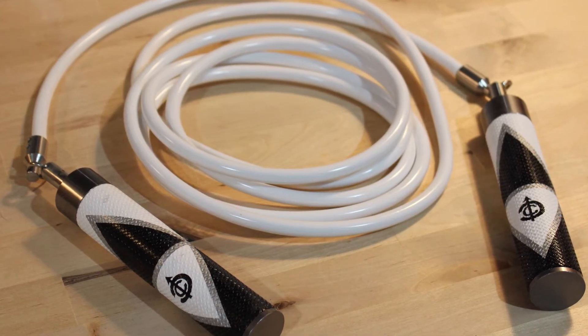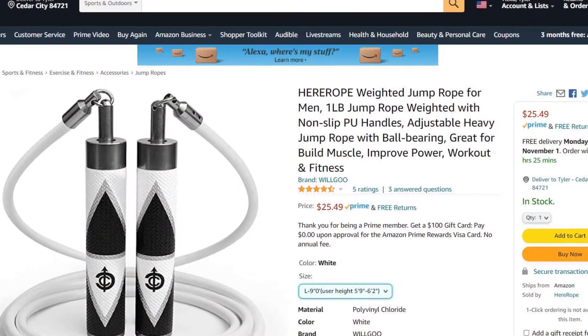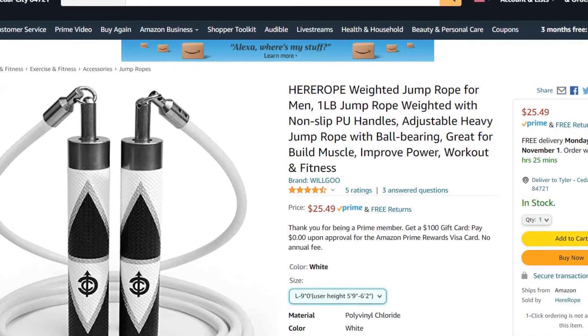First, it's reasonably priced — right around $20 to $25, which is about what you'd pay for other companies for a weighted rope.